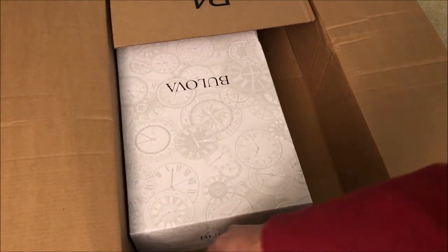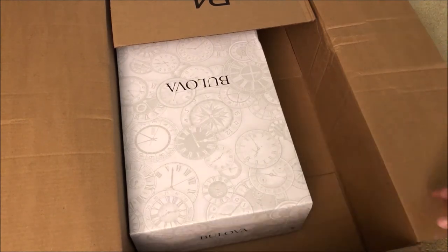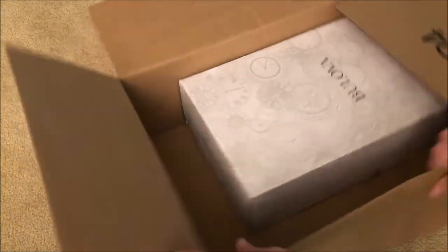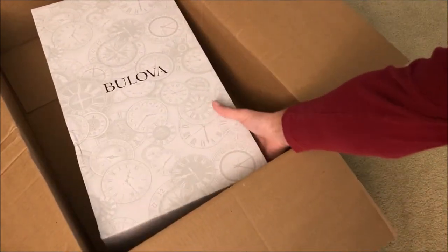So as you can see that's a receipt, so I'm gonna take that out. I'm just looking at it real quick. Okay, awesome. So this is a Bolivar clock — a C3542 model Cranbrook wall mount analog wood and chiming clock. This is the package that came in, and I did ask them to kind of hide it and put it in an Amazon package, which is what they did.